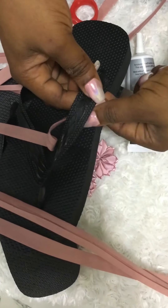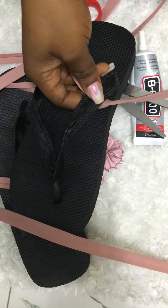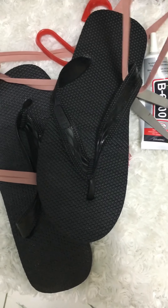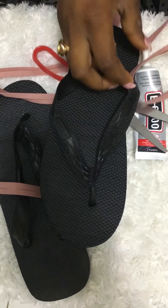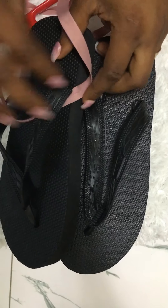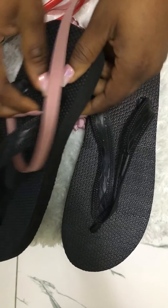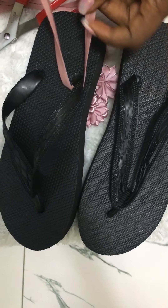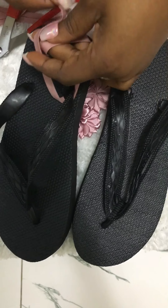Today we'll be turning our bathroom slippers into casual slippers. We'll be using bias, fishing line, and some roses. Cut your bias to the length you feel will go around, but if you don't want to do a guesswork because it's your first time, you can measure it.